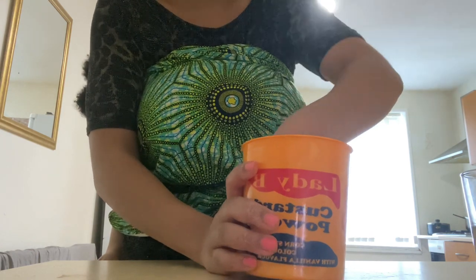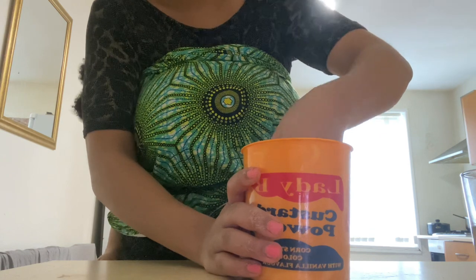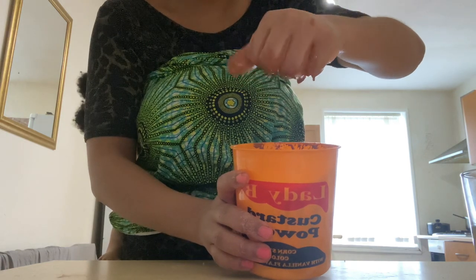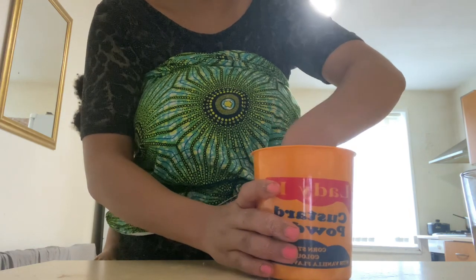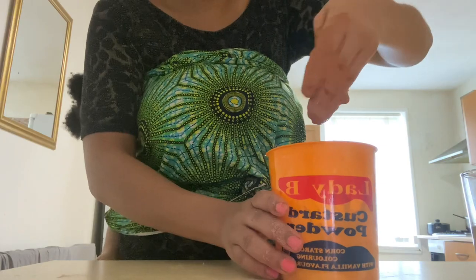Not too thick, but just the right consistency — you need it thick enough to stay and not runny, because you don't want to apply it and then have it all over your body. So I went ahead and just kept on mixing it. I know the Himba women are always applying this on their hair every single time and they have really beautiful, long hair. Even the men as well — they have really, really long hair. So I just want to try this out.